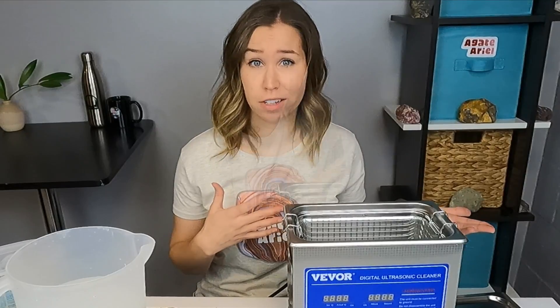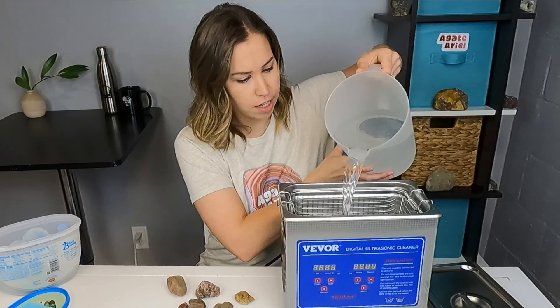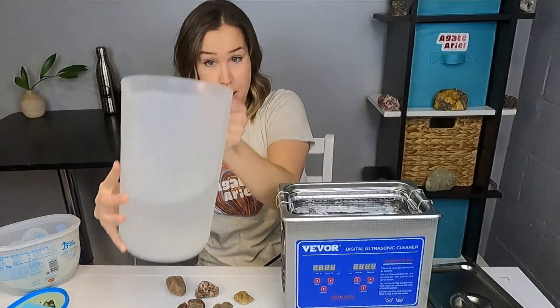So for this first batch, I'm going to use just water and see how that works in cleaning our rocks. Then if it doesn't work very well, maybe I'll do a half vinegar, half water and see if that helps the cleaning process. You're supposed to fill the container at least two thirds full, so I'm going to put it about two thirds full, maybe even more.